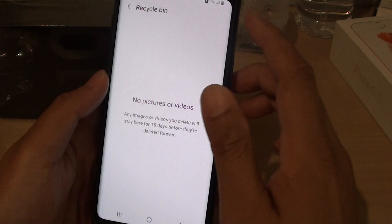Finally, tap on the Home key to go back to your home screen. Thank you for watching this video. Please subscribe to my channel for more videos.